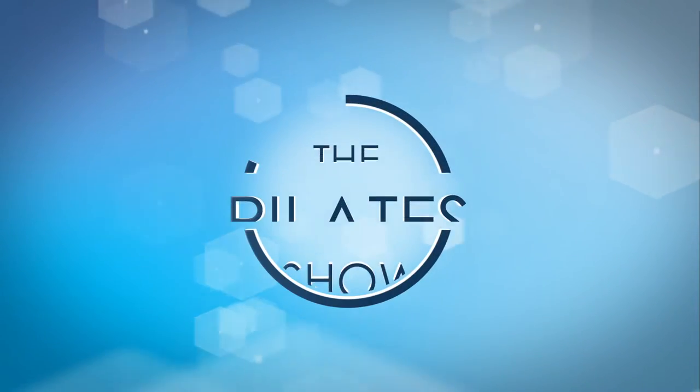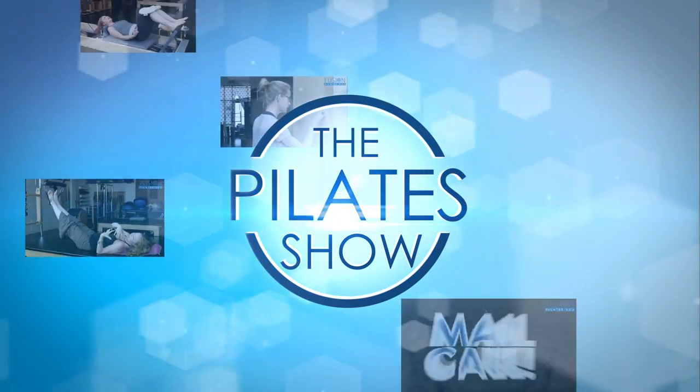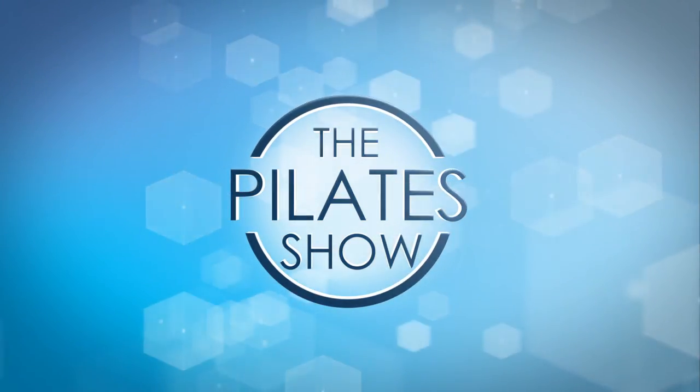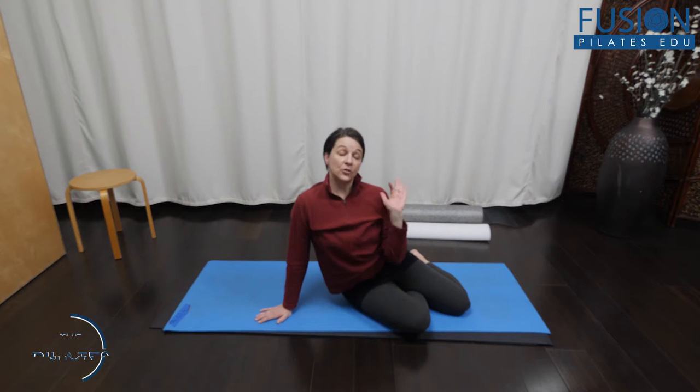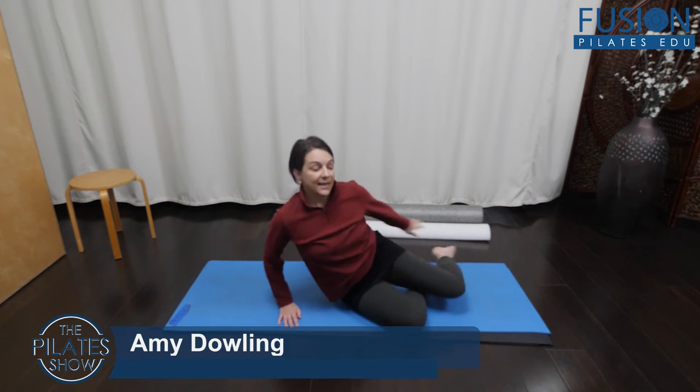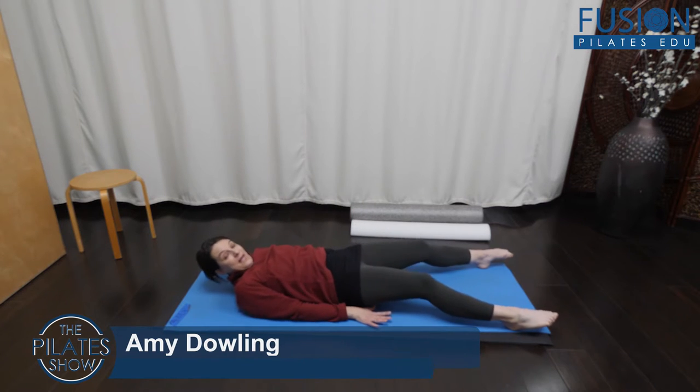Welcome to The Pilates Show, where we explore Pilates tips and techniques to help deepen the skill level of the movement educator while having fun. We're going to talk about full body spiral initiated from the lower body today, and this will start on the mat.